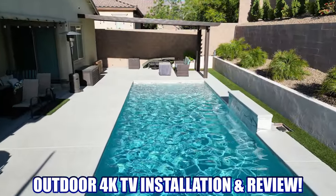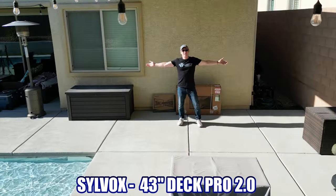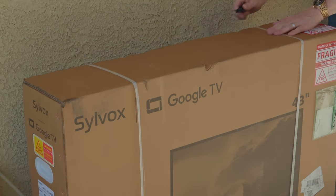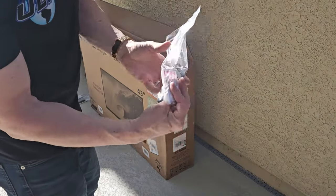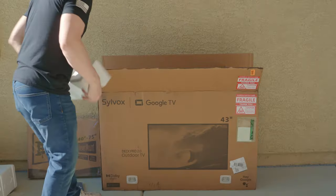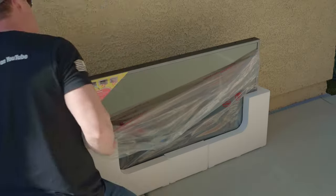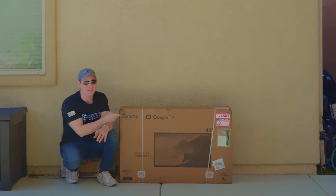It's the season for the great outdoors, so today we are installing, testing, and reviewing an outdoor rated TV. This is a 43-inch outdoor rated TV from Silvox — this is the Deck Pro 2.0. This outdoor TV has an IP55 waterproof rating and is 99% dustproof. The Deck Pro 2.0 comes with 1000 nit brightness, which is optimal for partial sun, and this TV can withstand temperatures from negative 22 degrees Fahrenheit all the way up to 122 degrees Fahrenheit, and our Las Vegas temperatures will definitely put this to the test.